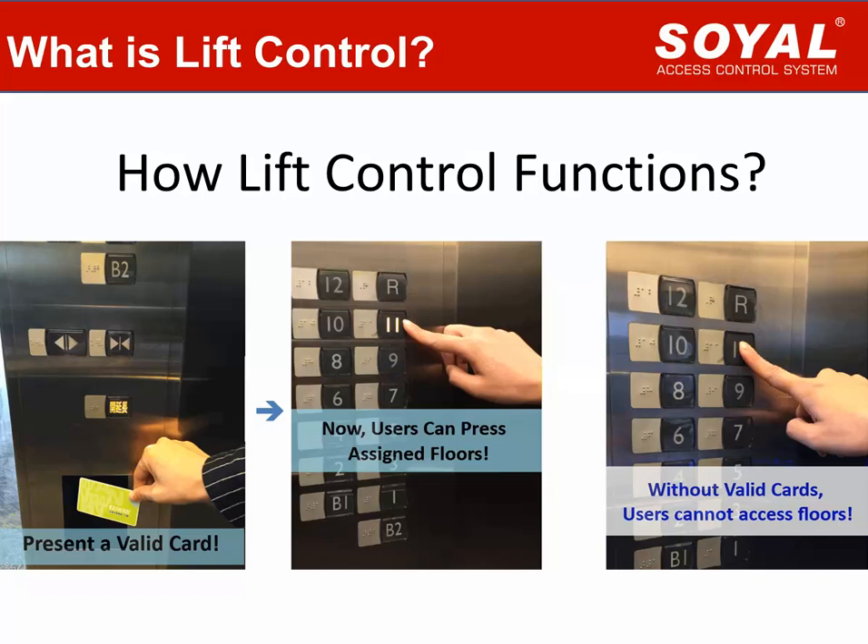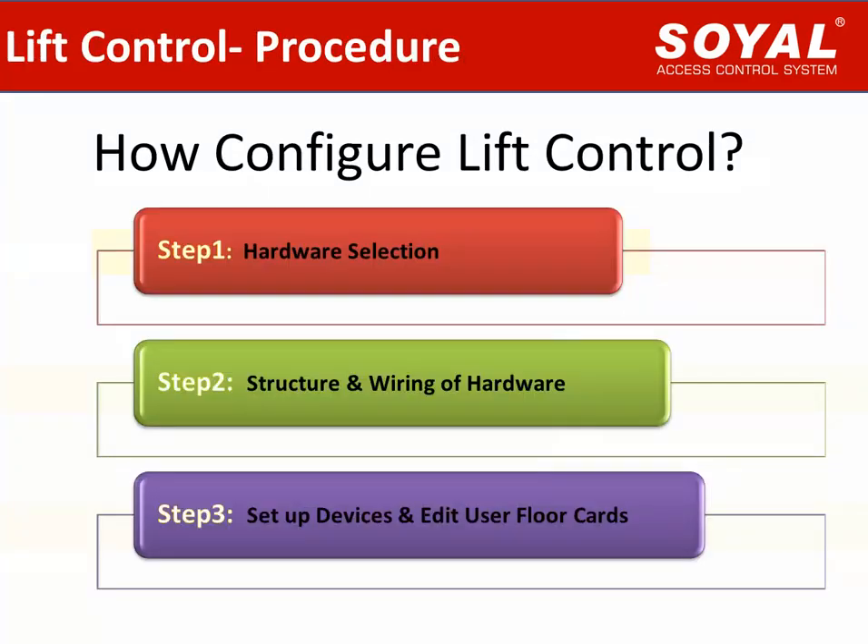Nowadays, Lift Control has become a safe and convenient way for user access and management in a building. Today, we'd like to introduce everyone how to use Soya devices to configure a Lift Control system. Let's see the Lift Control procedure. To configure a Lift Control system, we need to do three steps.